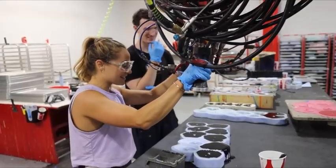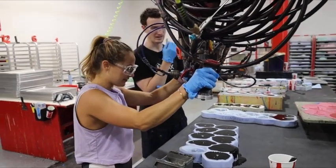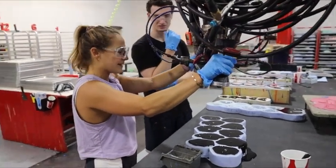I was doing so well until I went overboard. Sweet, perfect.